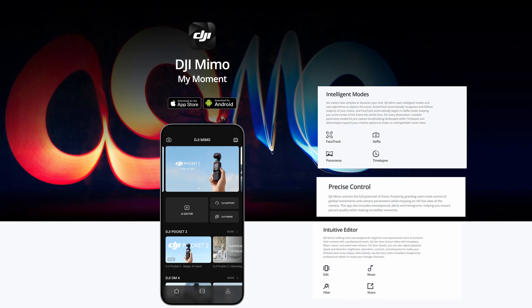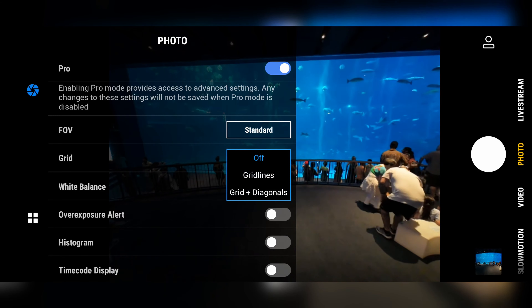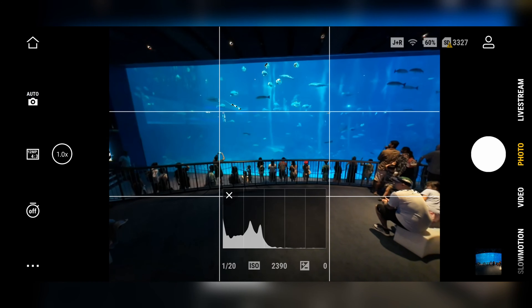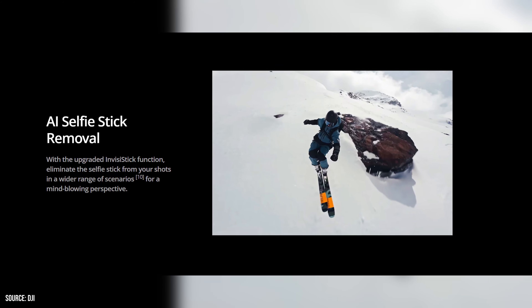As with almost any new device nowadays, DJI offers a complimentary app — DJI Memo — and using your phone as a screen is very handy. It's super convenient for framing shots and tweaking settings on the fly. This seamless integration elevates the shooting experience in ways I hadn't anticipated. This is especially helpful when you have two people recording.